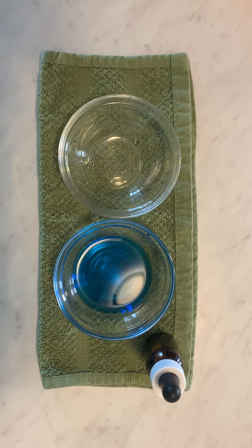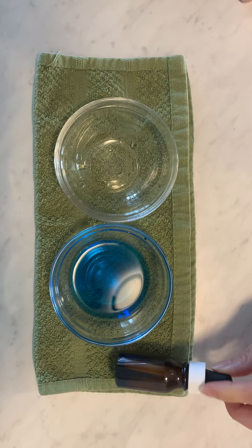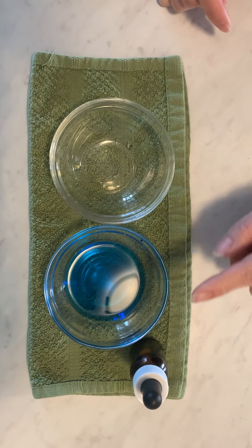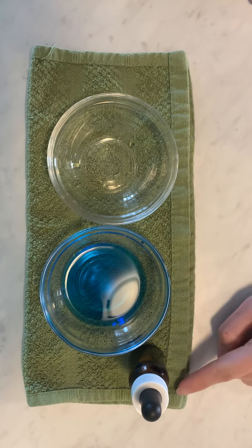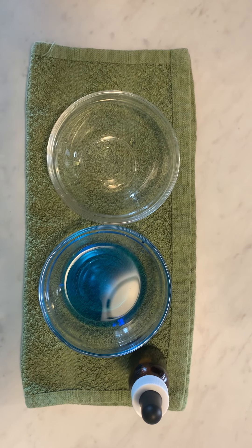Good morning everyone! Today we're going to learn how to use an eyedropper. This is an eyedropper with a bottle — we only need the top part. Now all you need is two bowls, and I put a towel underneath just in case we make a mess. Let's get started.